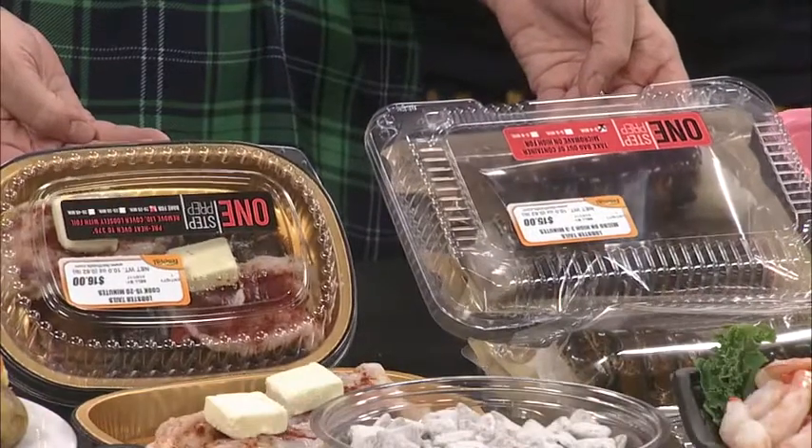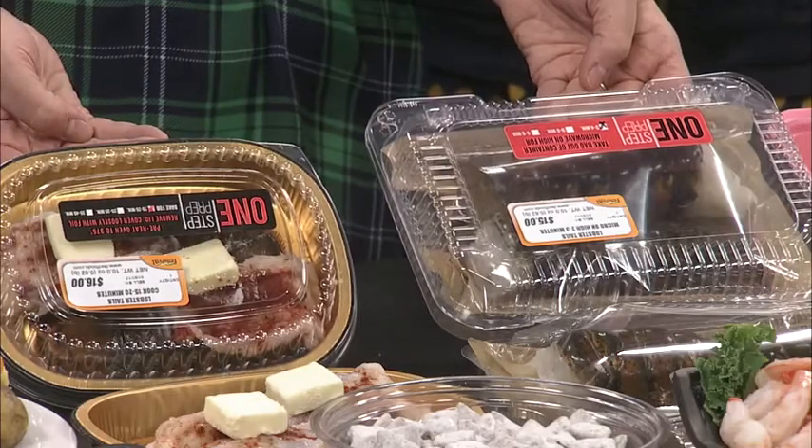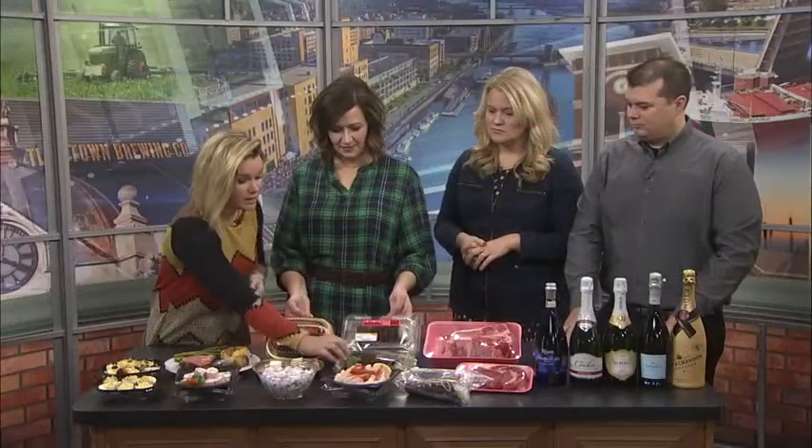I love lobster on New Year's Eve, but I'm always intimidated to cook it. You guys have actually taken the guesswork out of that. Yes, so we have some quicker options — this is our one-step prep program that we offer at Festival in our meat department. We have baking options and microwave options. We have lobster tails that have the butter, the seasonings, everything already ready to go. You bake it in the oven — this one is only 20 to 25 minutes.